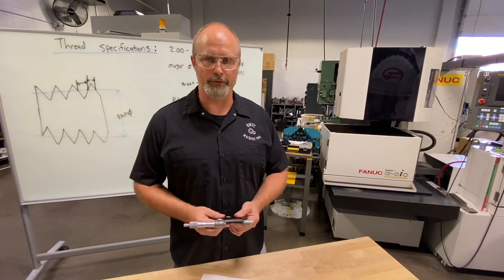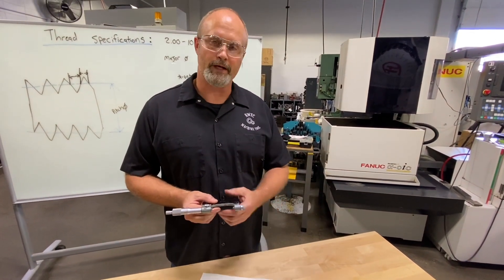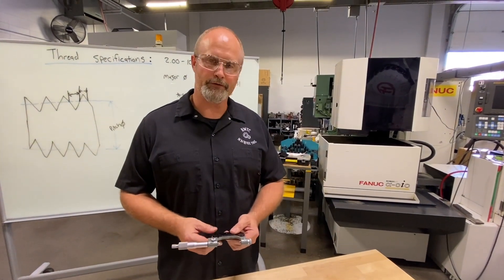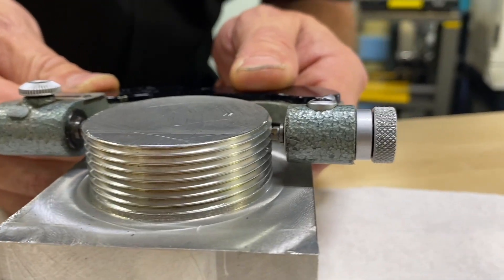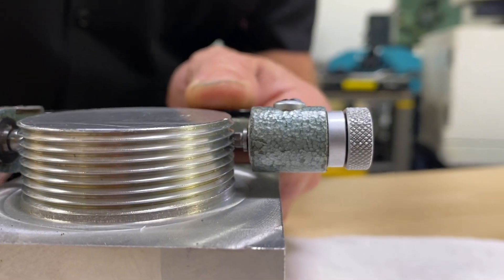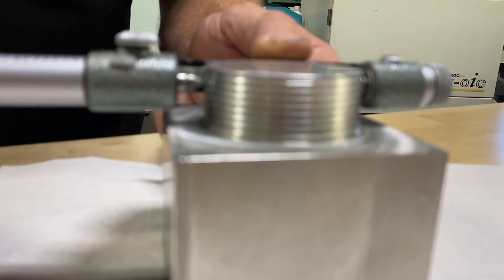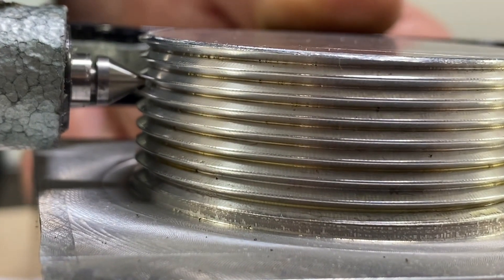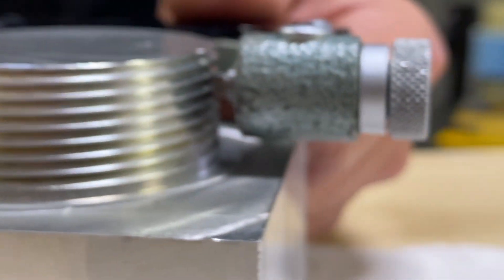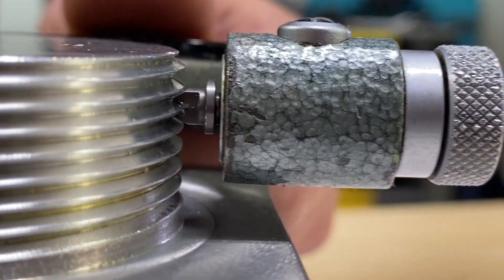Now that the pitch micrometer is calibrated with the correct anvils for the pitch of the thread, we'll take the actual measurement of the part. I get the V-notch situated on the outside of the thread itself, then slide the conical anvil into the groove between the threads. I bring this down to the part, grab a thread, slide the V-groove anvil onto the thread, and on the opposite side rotate the thimble into the groove — just like taking a measurement on the outside diameter of a regular part, finding the high spot. Then I can compare my measurement to what I got in the Machinery's Handbook and adjust accordingly.